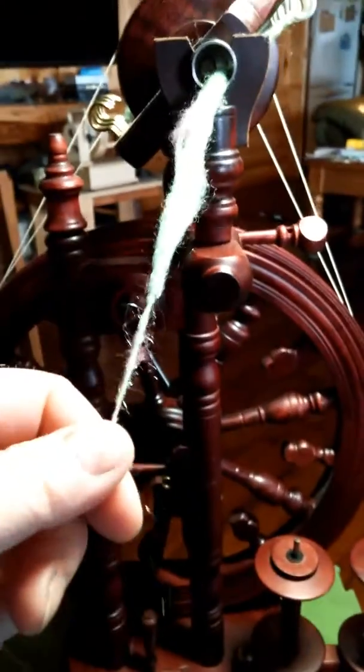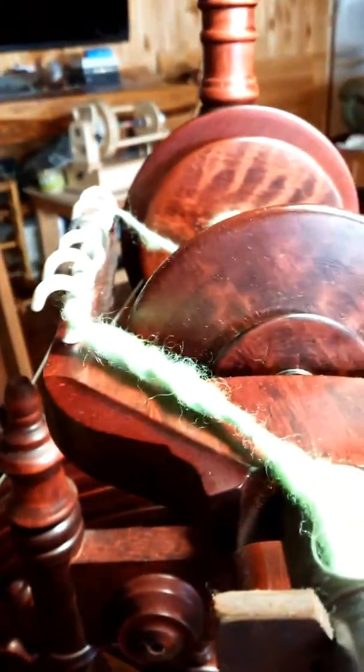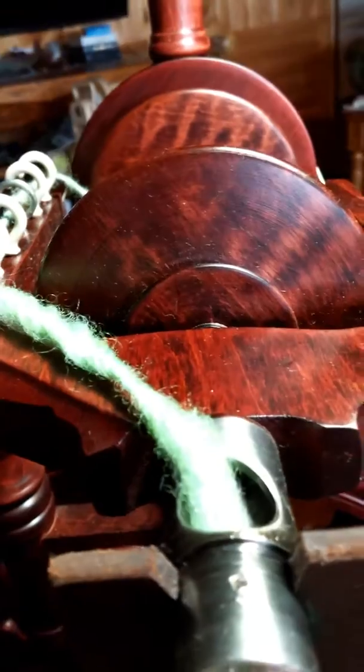Let me move this so you can see. I have these cup hooks on this side and these ones on this side. I prefer this because they have a coating, and it doesn't catch the fibers in the same way.